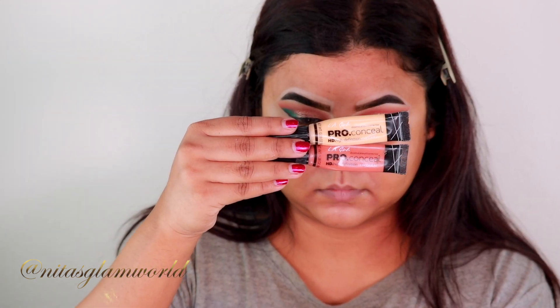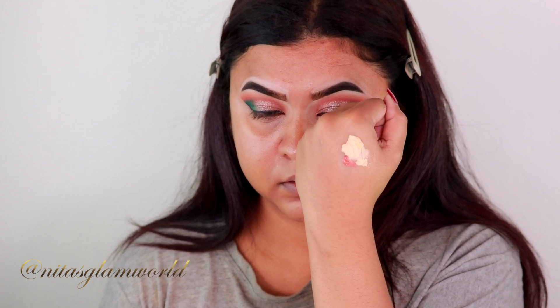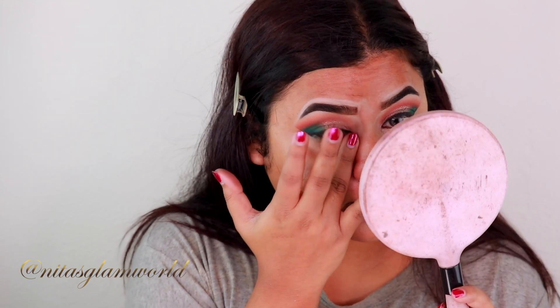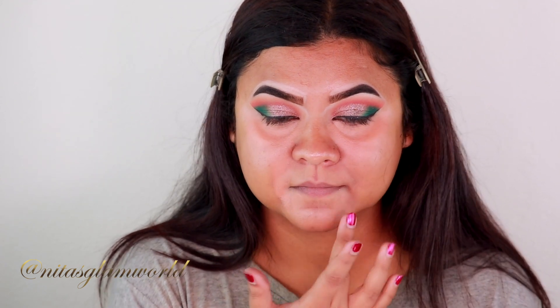I'm taking my Era Girl orange and yellow color correctors. I've taken three parts of the yellow and one part of the orange, mixing them together to create my custom shade. I'm applying it underneath my eyes and blending it out with my finger, because the warmth of my finger helps melt the product into my skin.